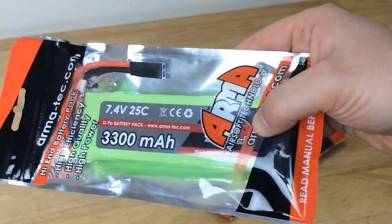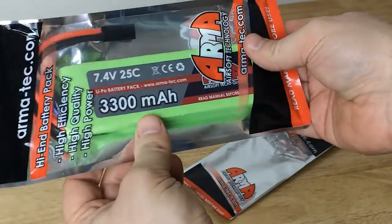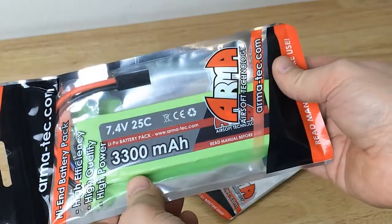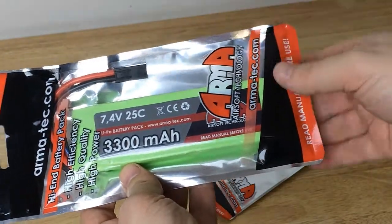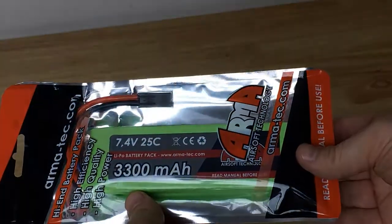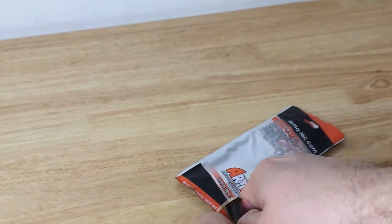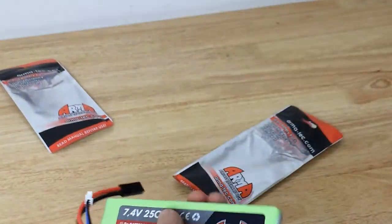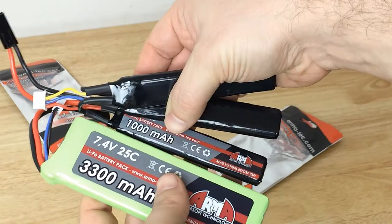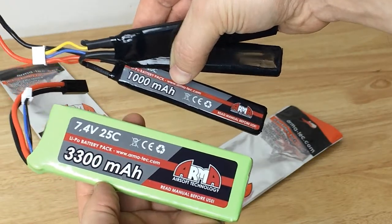Second, we've got a huge LiPo pack — it's 3300mAh, 7.4V, 25C. This one is specifically for my AK. I want it to last the whole day since I'm running a high-cap and firing a lot. It's a big battery but doesn't weigh as much as you'd expect — it's about three times the capacity compared to the 1000mAh pack, so it will most certainly last a lot more.